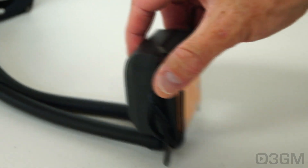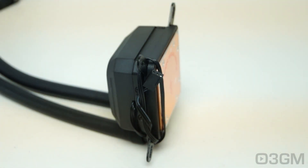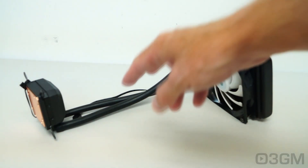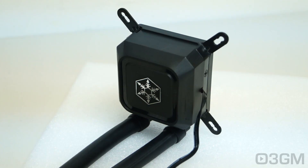The water block measures in at 65 millimeters in length, 65 millimeters in width, and 38 millimeters in height. Note the very smooth solid copper base. The overall weight is 750 grams.